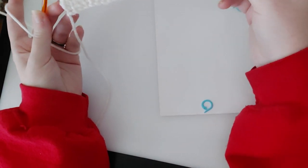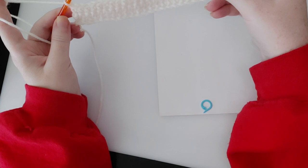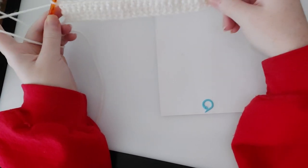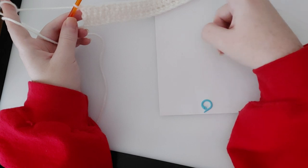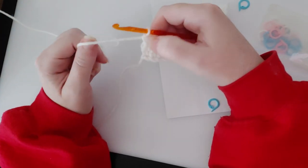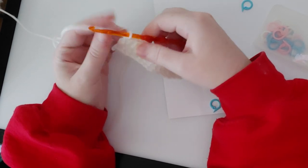As long as you're a hundred percent sure that in every single row you chain one before you start, always go into the first stitch and this last one right here, count out loud, make sure you have 24 stitches in every row, and you should be good. At the end you should have a perfectly square washcloth. You can't really proceed with learning crochet until you've at bare minimum learned how to chain and single crochet, because those two stitches are essential to being able to learn the rest of them.